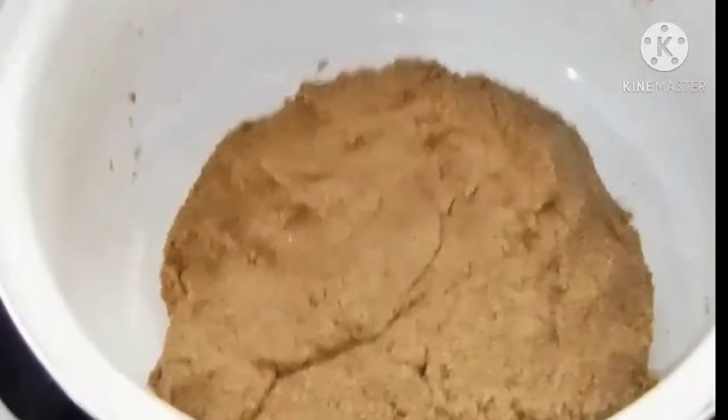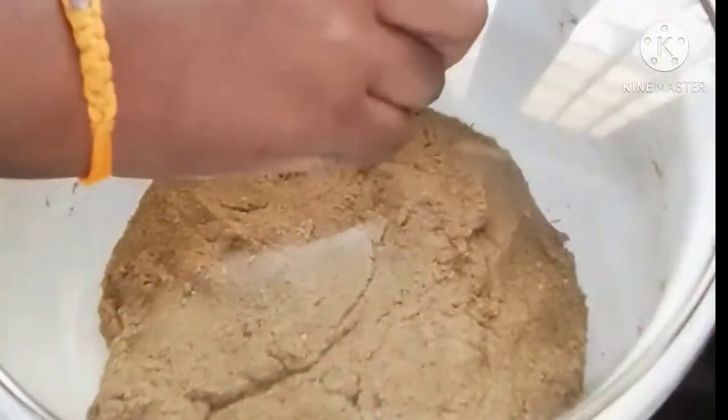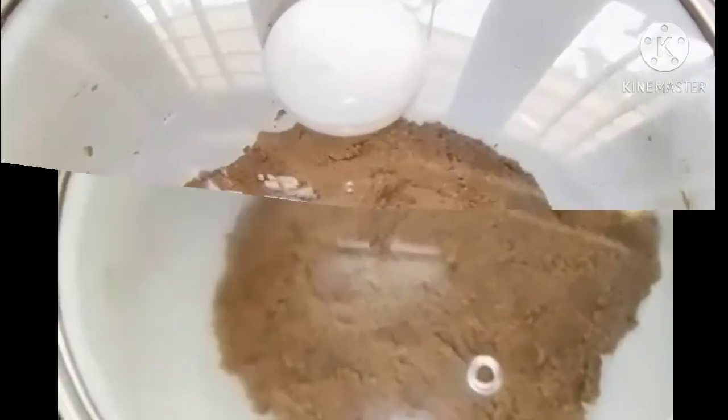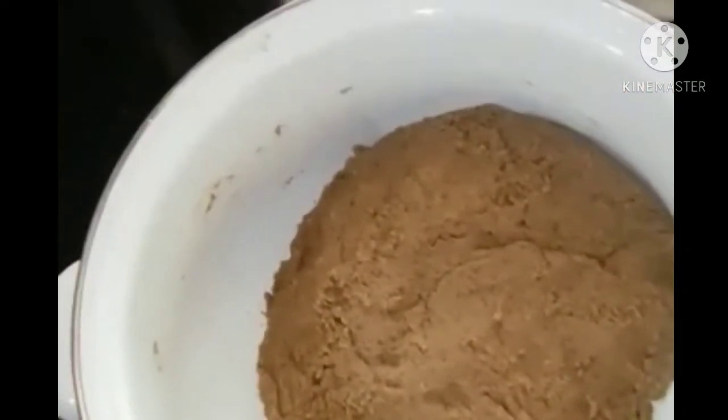Put the sauce on the top of the wok and add it to the wok.